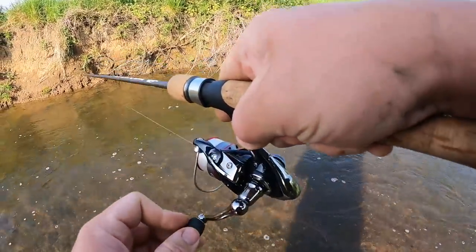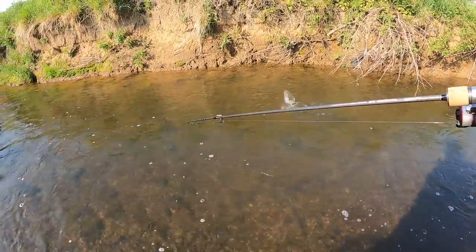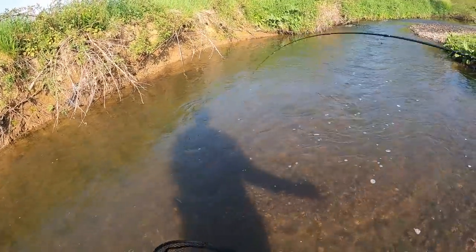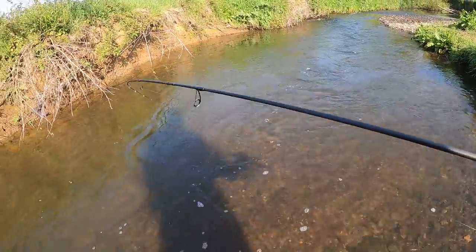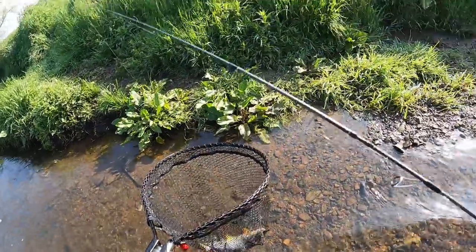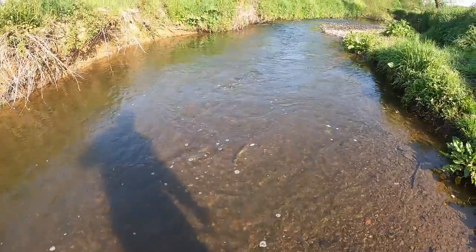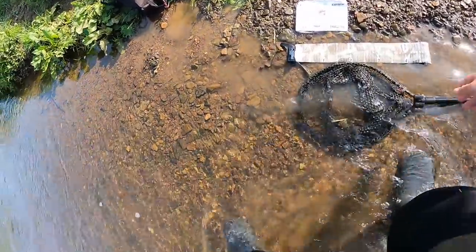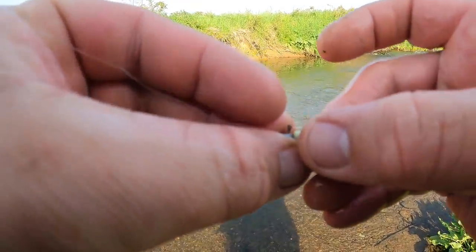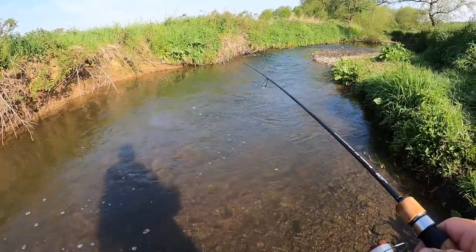That's a trout — that's gotta be a trout — yes it is! Finally! It's not a huge one but I'm glad I've got that. I watched it come out and take it — that was cool. It's fighting so hard. There it is in the net — that's a beautiful looking trout, not a huge one but a nice fish. Yeah this little guy slipped back. A beauty. First proper trout anyway. Really tight cast up there, watched him come out and take it.